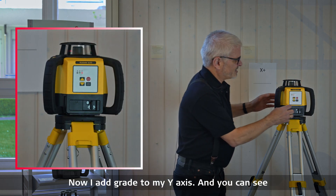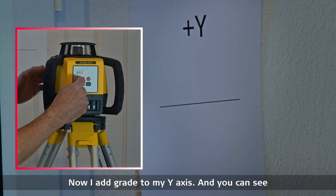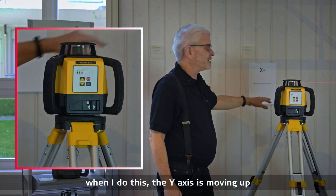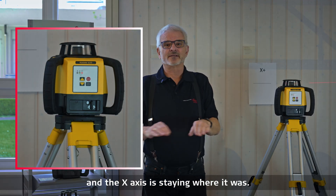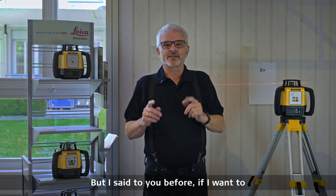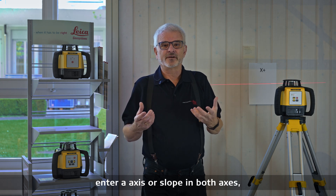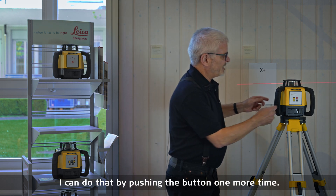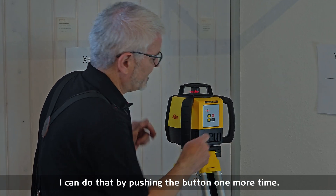Now I'll grade to my y-axis, and you can see when I do this the y-axis is moving up and the x-axis is staying where it was. If I want to enter a slope in both axes, I can do that by pushing the button one more time.